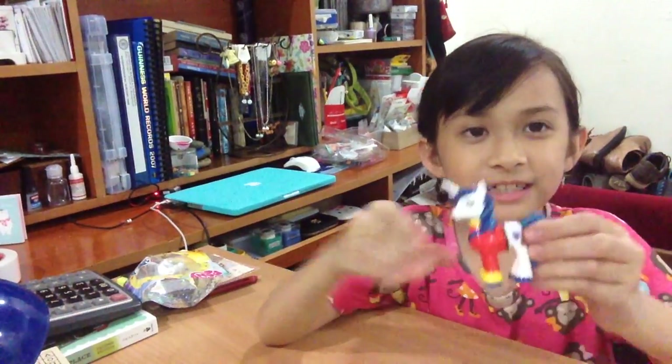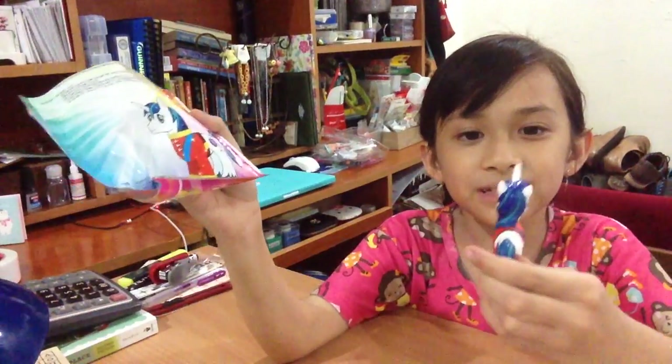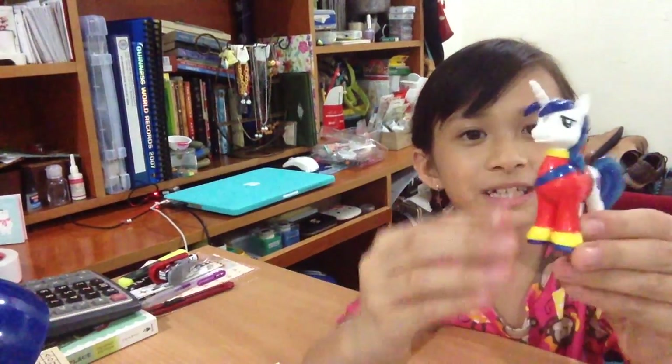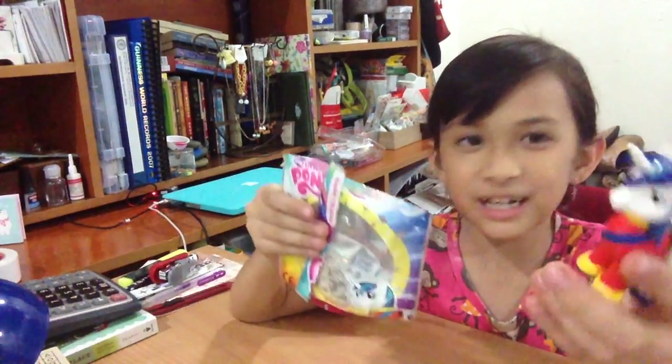So here is Shining Armor. Let's compare this to the picture. He's got his unicorn horn, his cutie mark of course, his shirt and his sash — and wait, huh?